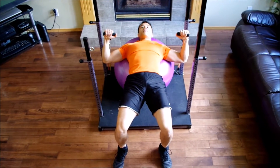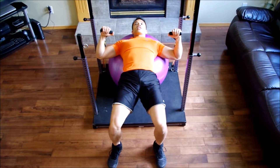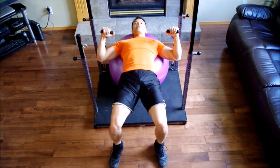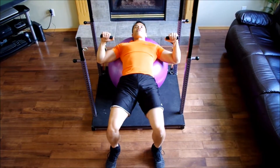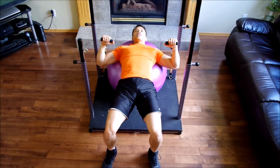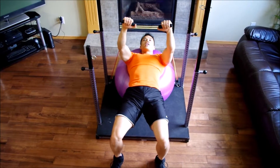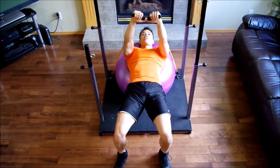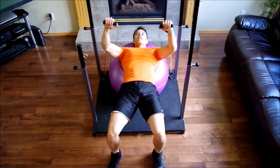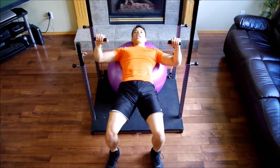You can see my arms — I'm at a right angle. My elbows are slightly ahead of my shoulders, and this will do great to protect my rotator cuff. To perform this exercise, I'm going to press and bring my hands over top of my body, bringing them together and squeezing my chest. As I release, I want to be sure not to come too far below my shoulder height.